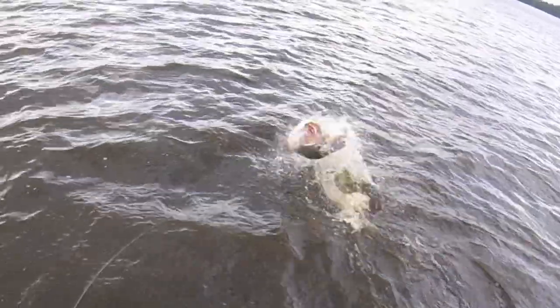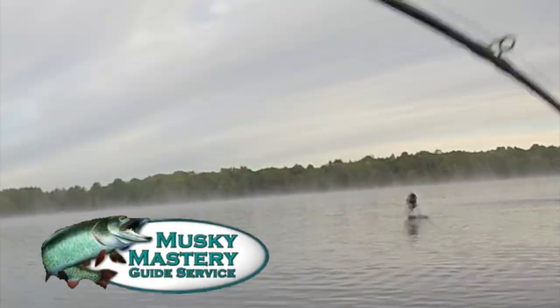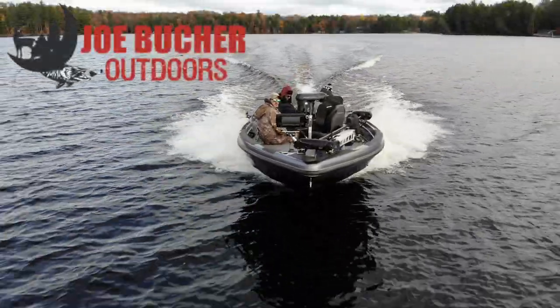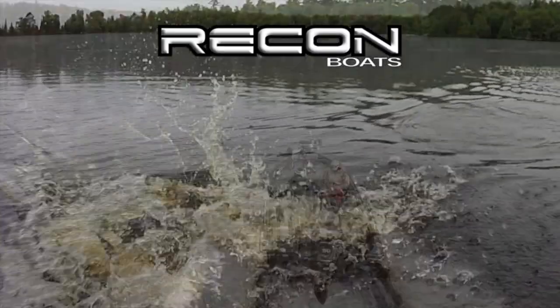Hunt with passion. Never stop casting. Chase the dream. Welcome to Season 5 of Muskie Mastery Outdoors, brought to you by Joe Booker Outdoors — number one in big game fish products — and by Recon Boats, made by craftsmen, built for fishermen.